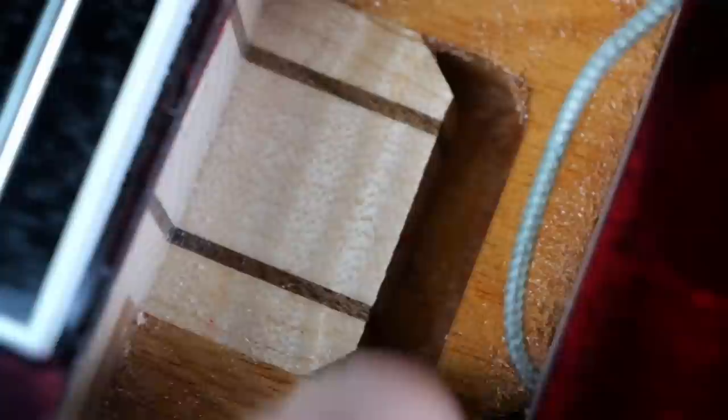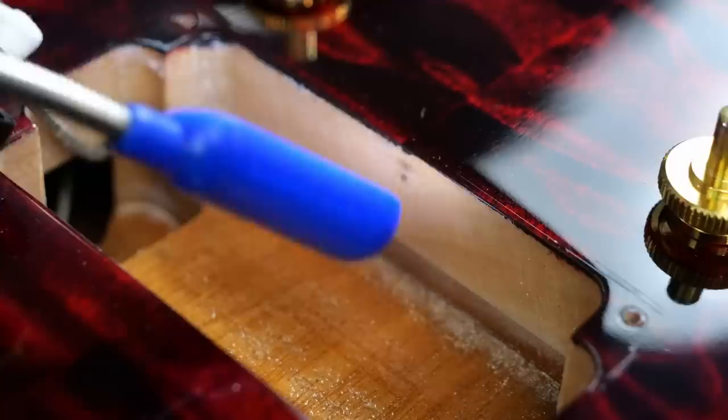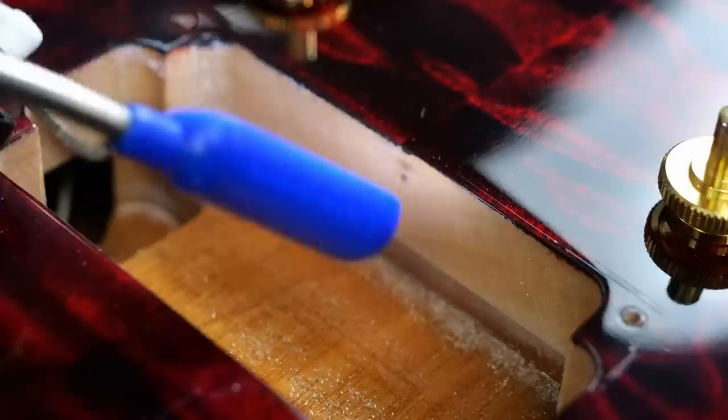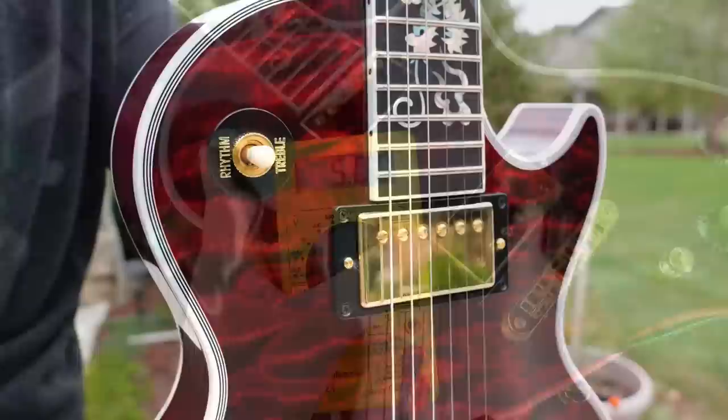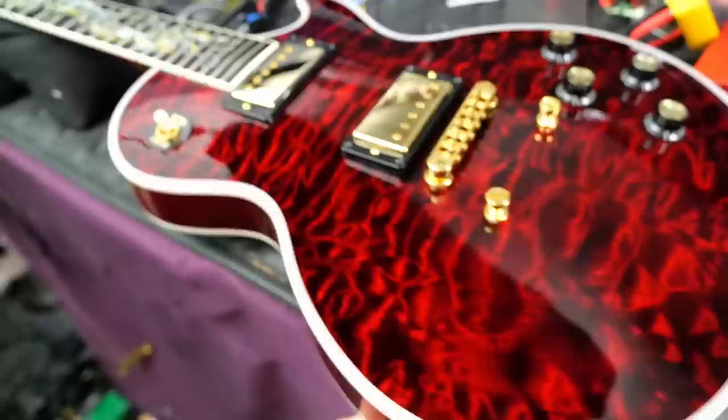You can see the maple top onto the mahogany body with some additional staining in the cavity. The bridge pickup cavity is pretty basic, showing the seam line of the two-piece maple top. The bridge pickup reads 13.95 ohms, the neck position at around 7.8 ohms, and the middle just for fun at 5.